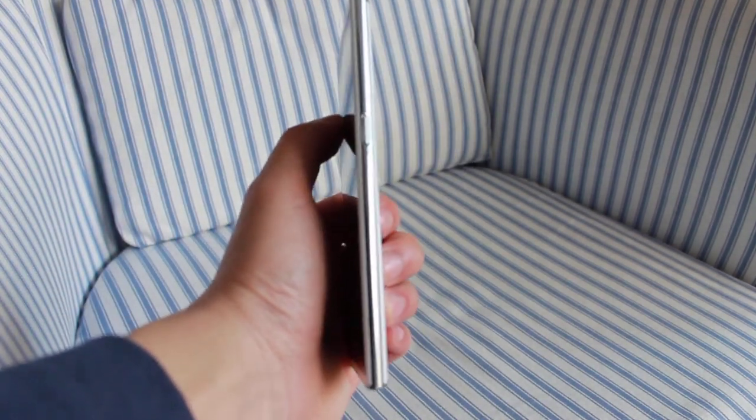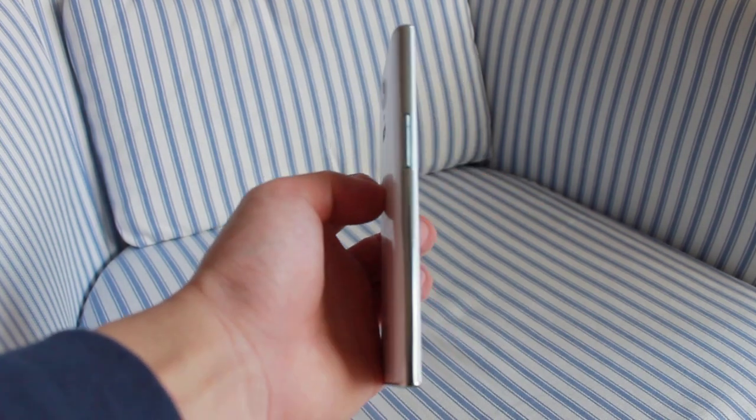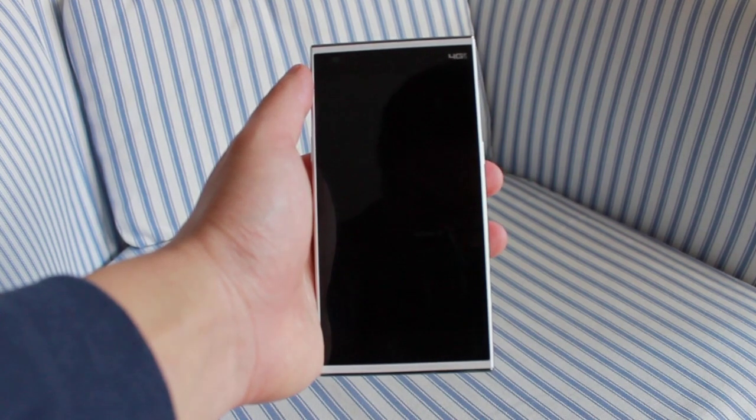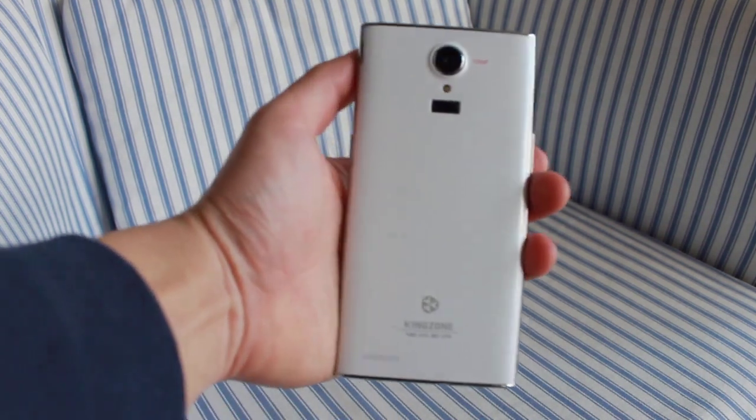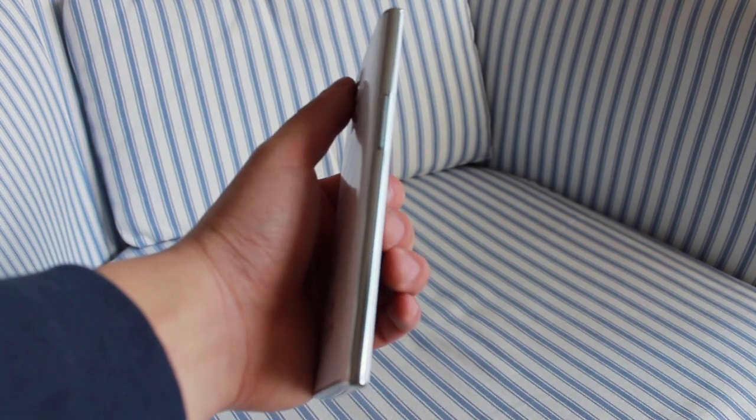The Kingzone N3 Plus looks, well, different. Its design differs from traditional smartphone design and seems to have a very mixed design language. It looks almost completely square from the front and round from any other angle. The back of the phone gets thicker closer to the middle, quite similar to the Nokia Lumia 920, creating a curve that fits quite well in the hand, making it very comfortable to hold.